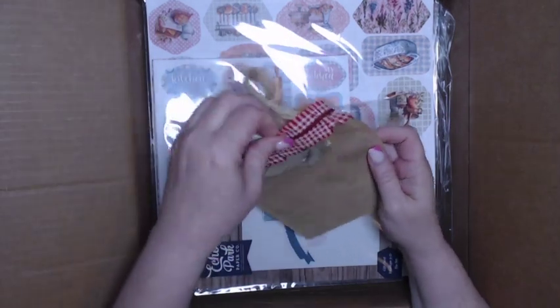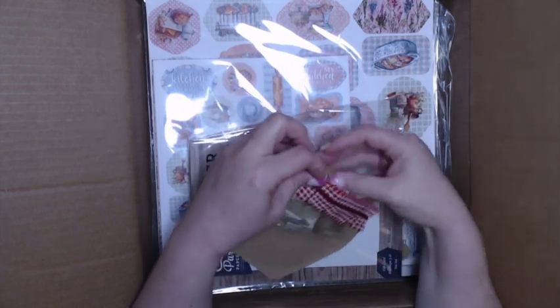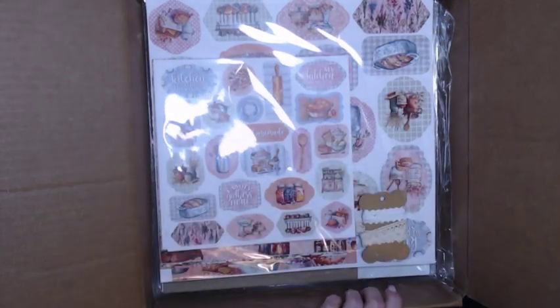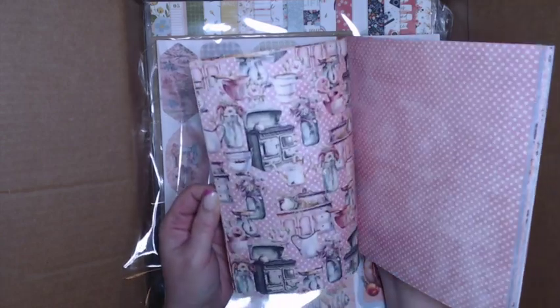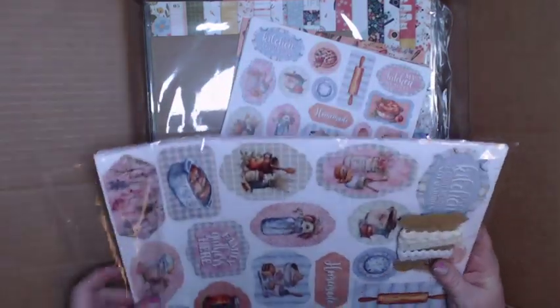It's like a little Ziploc baggie — oh, how cute! There's five yards of seam binding and five yards of twine. This twine and seam binding will be used on all of the projects. Oh my goodness, I haven't seen this one in person yet. This is the paper collection that — sorry — Kim Rannells, because this is right up Kim's alley. This is Grandma's Kitchen.